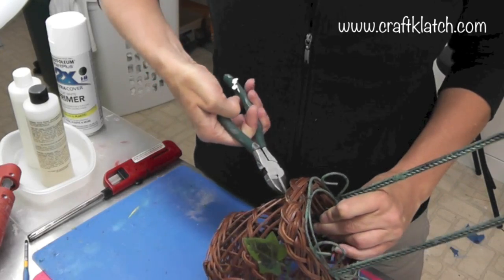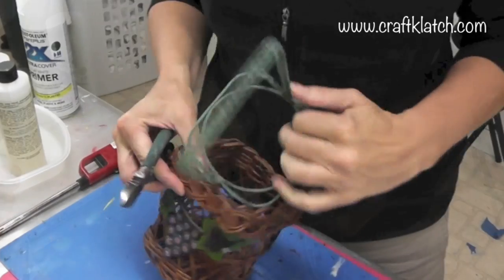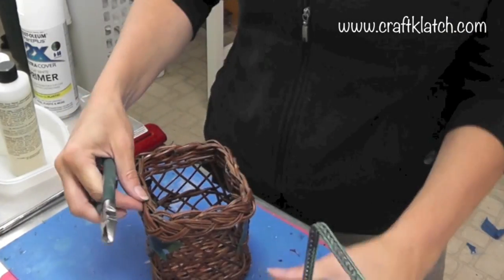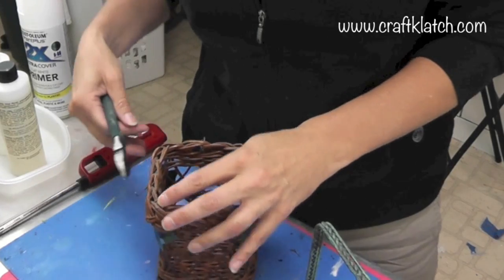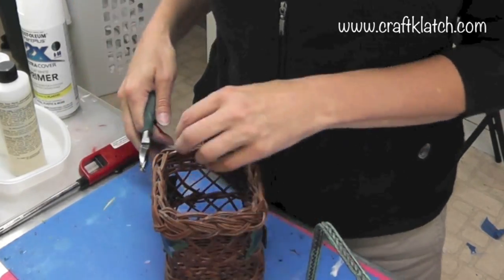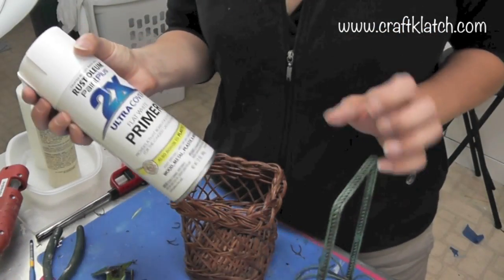I am going to take my wire cutters and cut off the ivy and the grapes. Now I hadn't actually intended to take this off, but it was wired together, and since it came off that easily it seems like a good thing to do anyway. Now I can do these a little bit separately. I have it all taken apart.